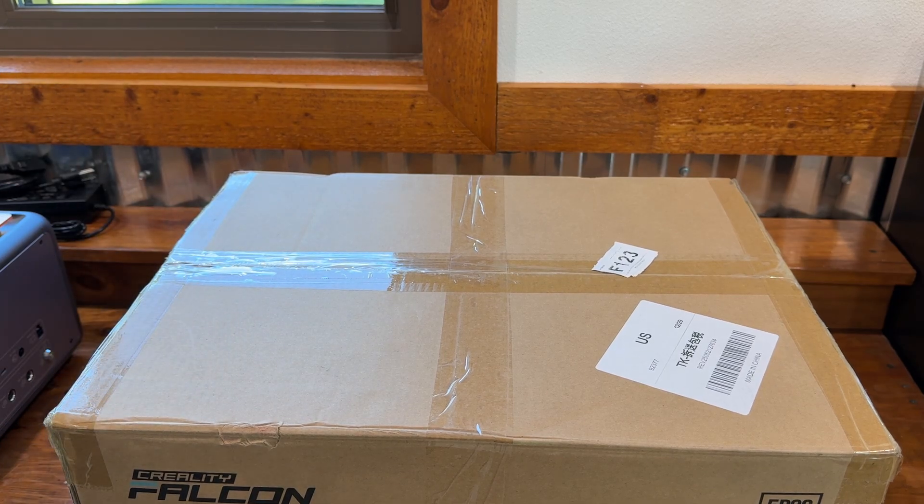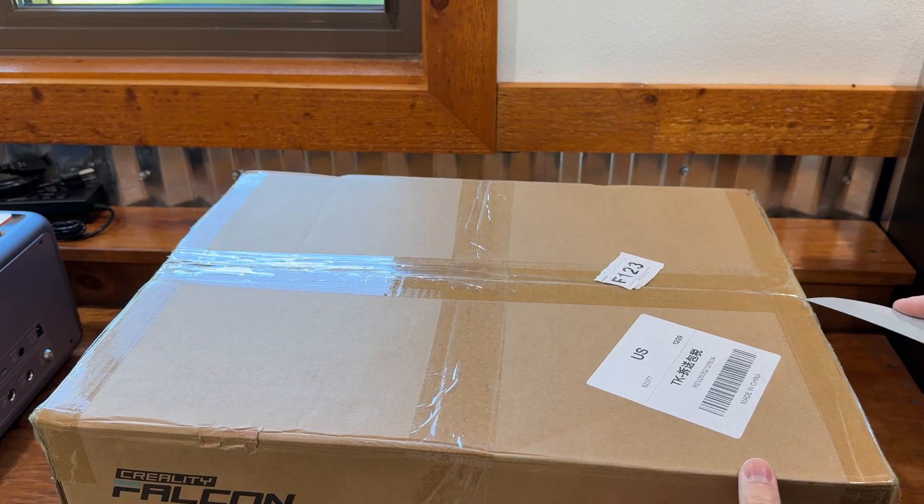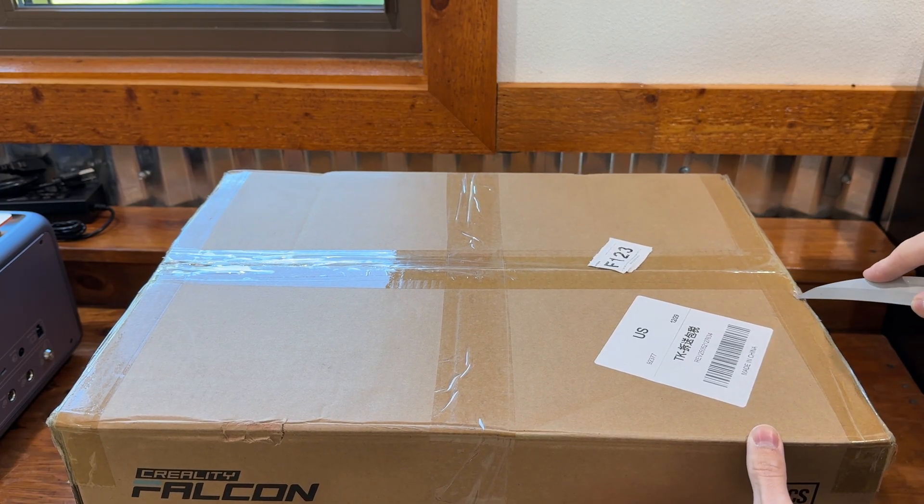While we're opening this, tell me in the comments: what got you into laser cutting or interested in buying a laser cutter? I've never bought one — I'm just curious if it's for work, a hobby, or if you do Etsy. Let me know in the comments.